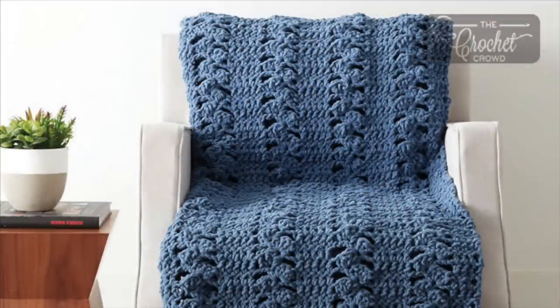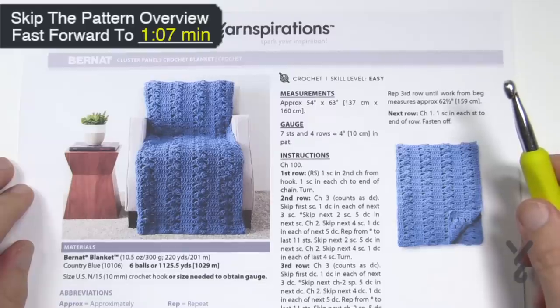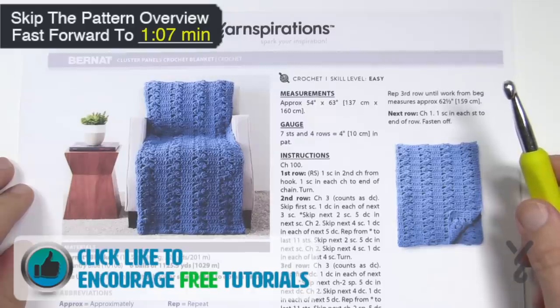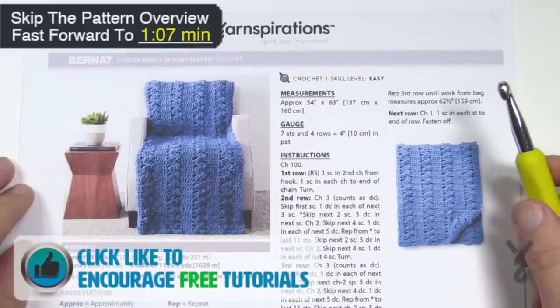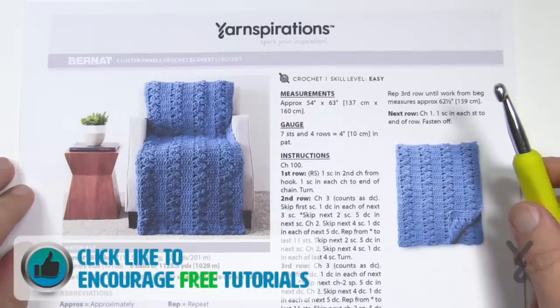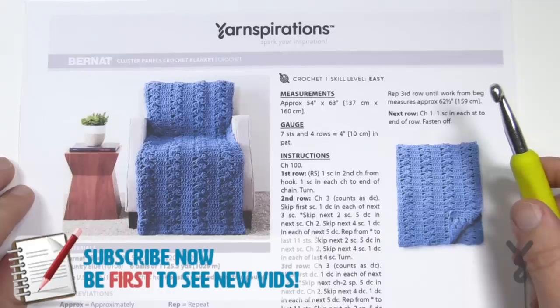Welcome back to The Crochet Crowd as well as my friends over at Yarnspirations.com. Today is the Cluster Panels Crochet Blanket. This is a one row repeat once you get started, using a size N 10 millimeter crochet hook. It's recommending six balls of Bernat Blanket in the large format, and today I'm going to be substituting for the tutorial sample a Bernat Softy Chunky with an eight millimeter size L, just to be completely transparent.